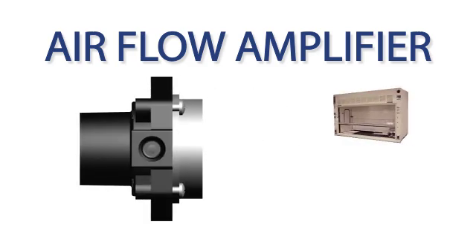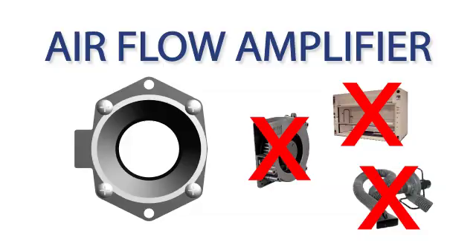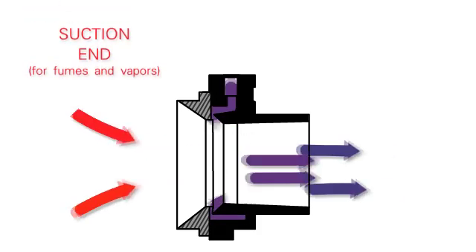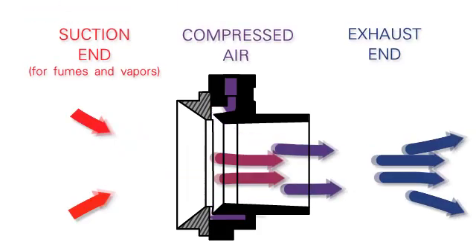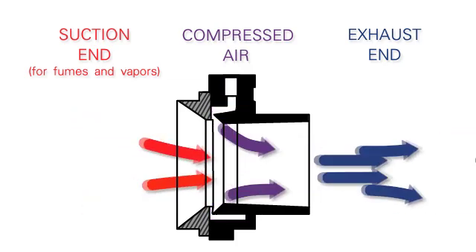Less expensive than hoods, variable speed fans, or other exhausters, Airflow Amplifiers are powered by a small amount of compressed air to create a total flow of over 1,400 cubic feet per minute — about 10 times the flow of a typical shop vac — to remove fumes quickly and efficiently.